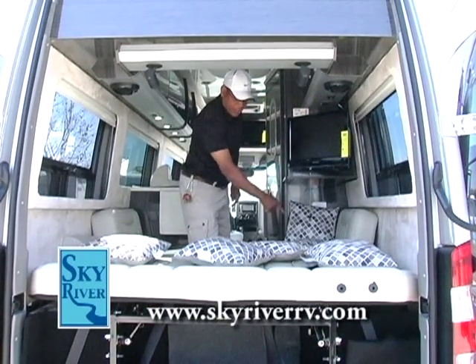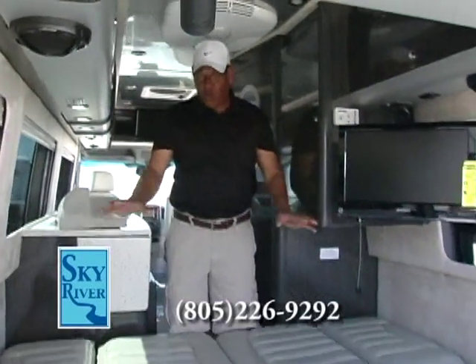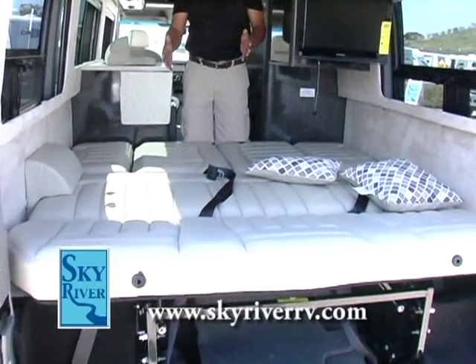You can sleep twins back here or configure it into a larger bed. With a simple adjustment, you've got a complete queen-size bed — or even a king-size bed if you will.